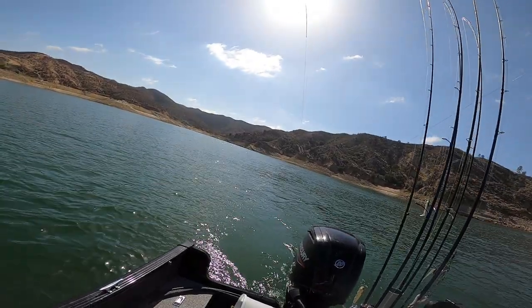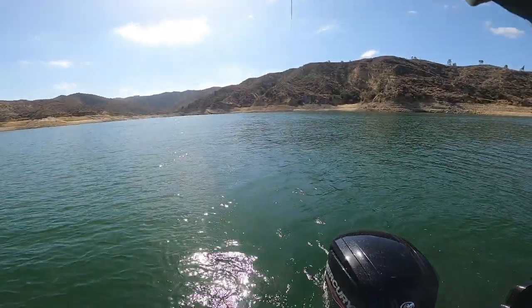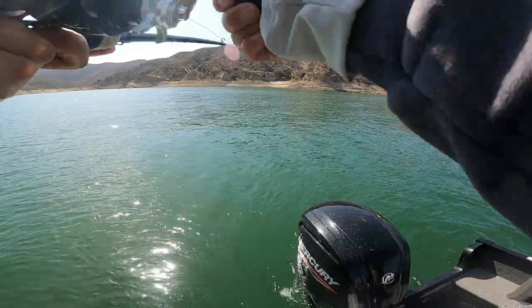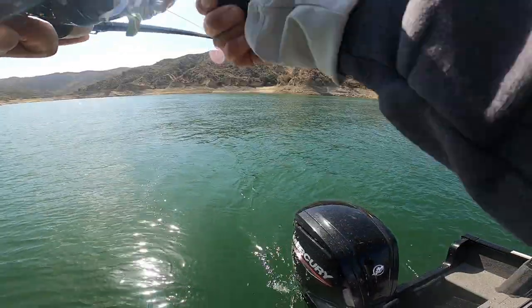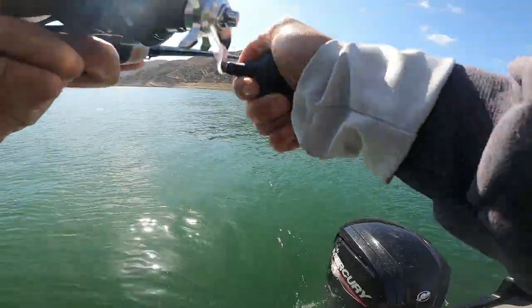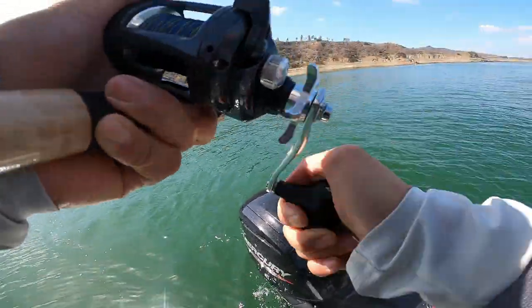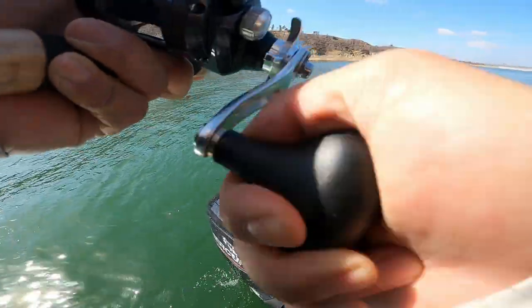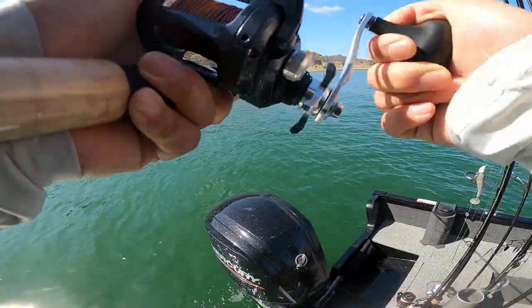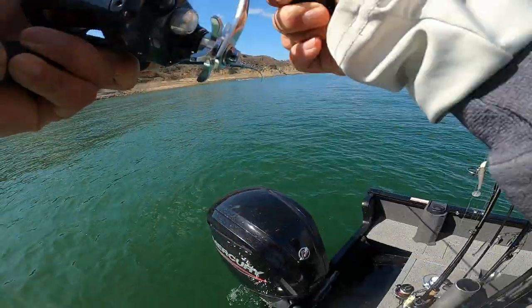I got a nice one on, dude. I know I got a nice one on because I can't move him. Need help? I'm good. We have to keep tension, though. Yeah — go forward gear. We have to keep tension on your fish.